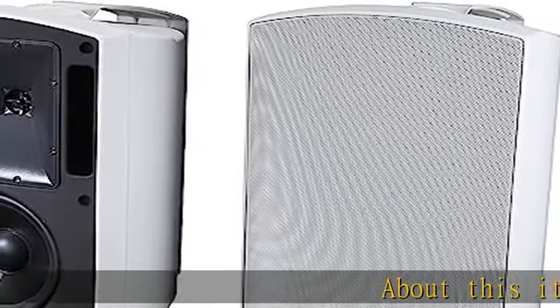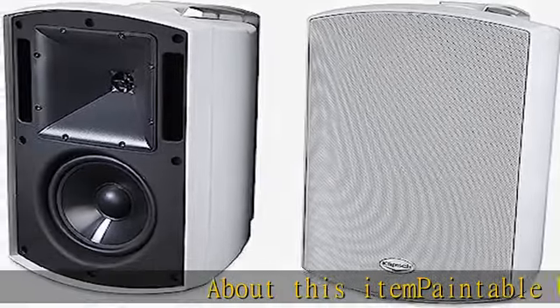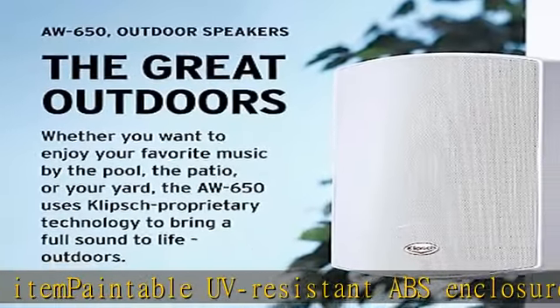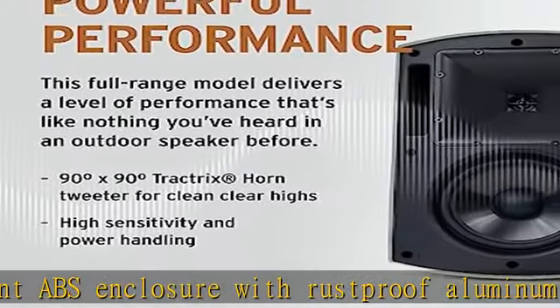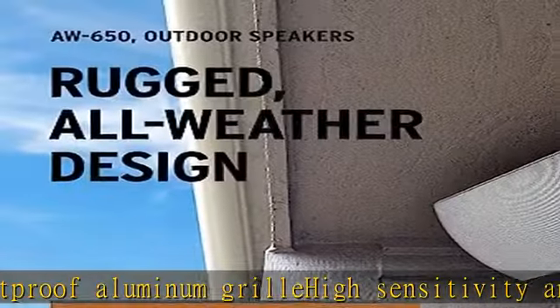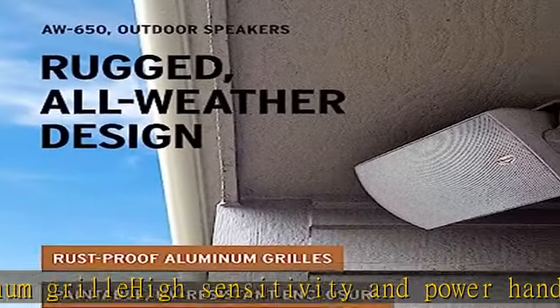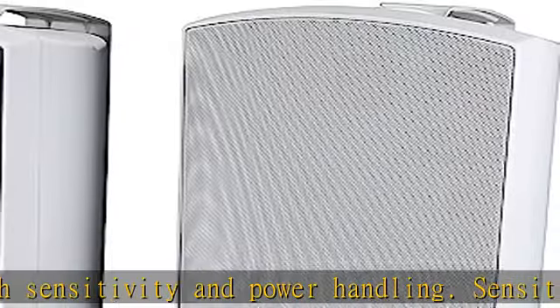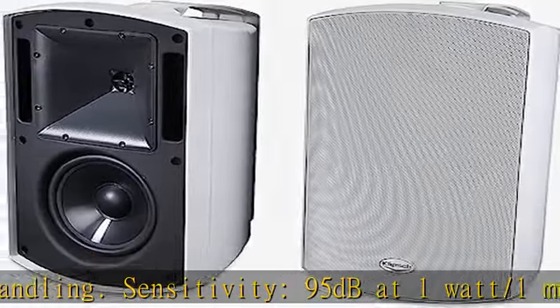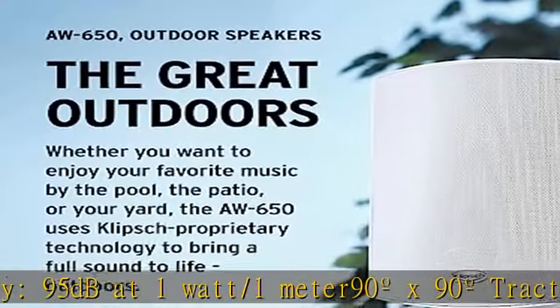About This Item: Paintable UV Resistant ABS Enclosure with Rust Proof Aluminum Grill, high sensitivity and power handling. Sensitivity: 95 dB at 1 Watt/1 Meter. 90 Degree x 90 Degree Tractrix Horn Tweeter for clean, clear highs. Supplied with C-Style Mounting Bracket and Stainless Steel Hardware, 3/8-16 Threaded Insert for optional mounts. Dimensions: 15 x 9.5 x 11 Inches (HxWxD).